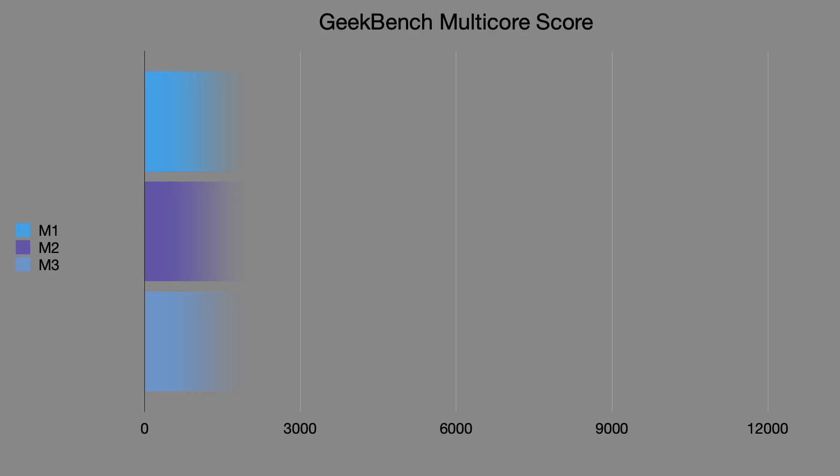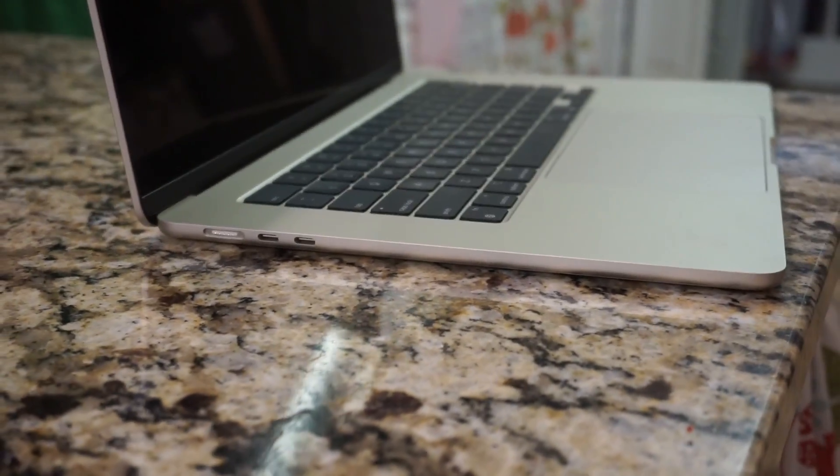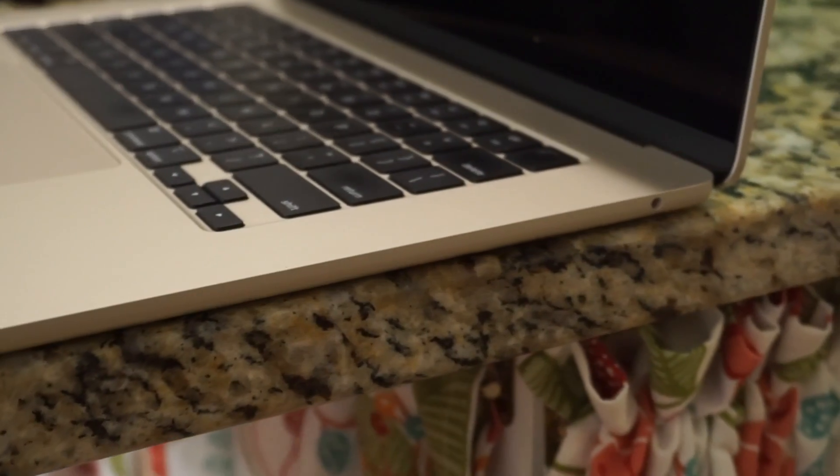For Geekbench multi-core: the M2 MacBook Air scores around 10,000, while the M3 MacBook Air is expected to hit around 12,000 — roughly a 20% increase. Both the 13-inch and 15-inch MacBook Airs are fanless, so no thermal throttling, but the M3's smaller chip should sustain performance better under load on a fanless body, as other reviewers have demonstrated.